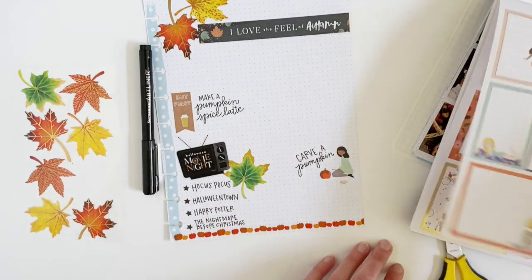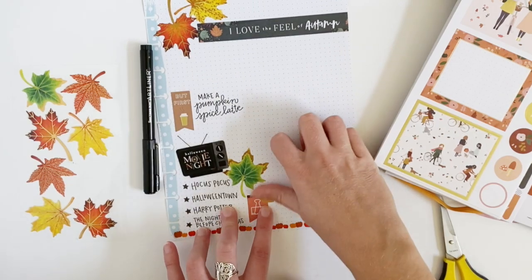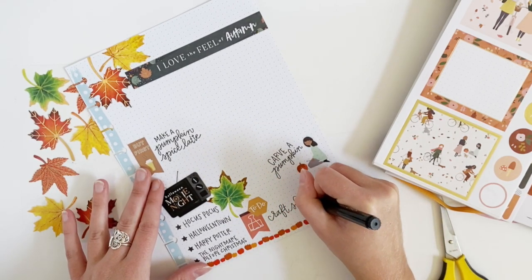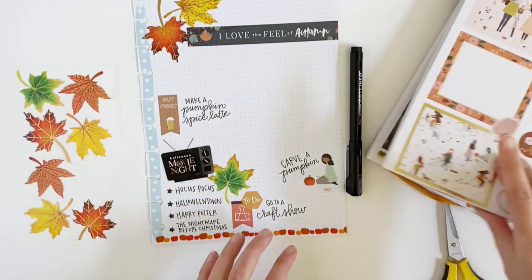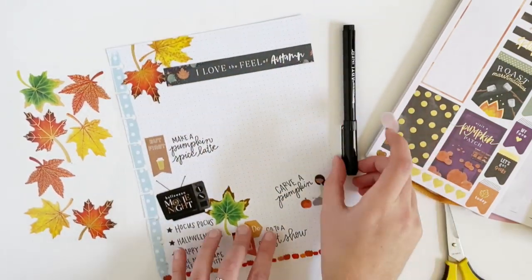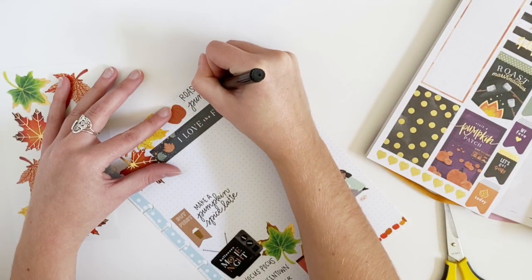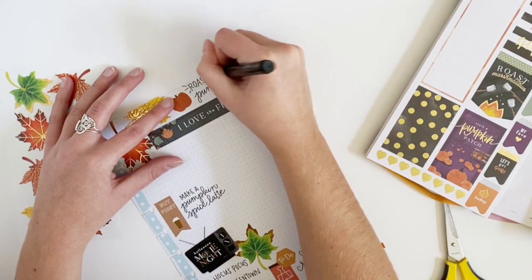Next I'm going to grab this little paper clip icon with a to-do on it. I love going to craft shows this time of year, so I'm going to add that to my list. I also really want to put this pumpkin sticker somewhere, so I'll add it to the top. And you can't carve a pumpkin without roasting the pumpkin seeds, so I'm adding that too. I love pumpkin seeds — it's my favorite fall snack.